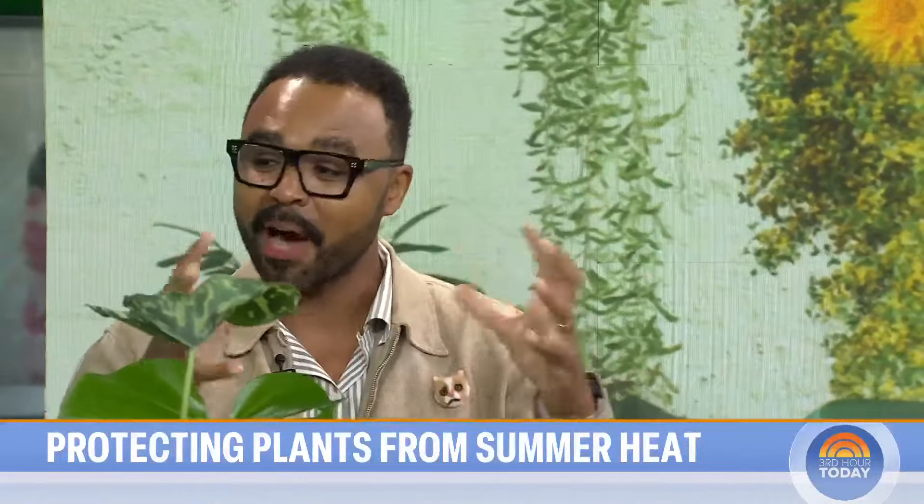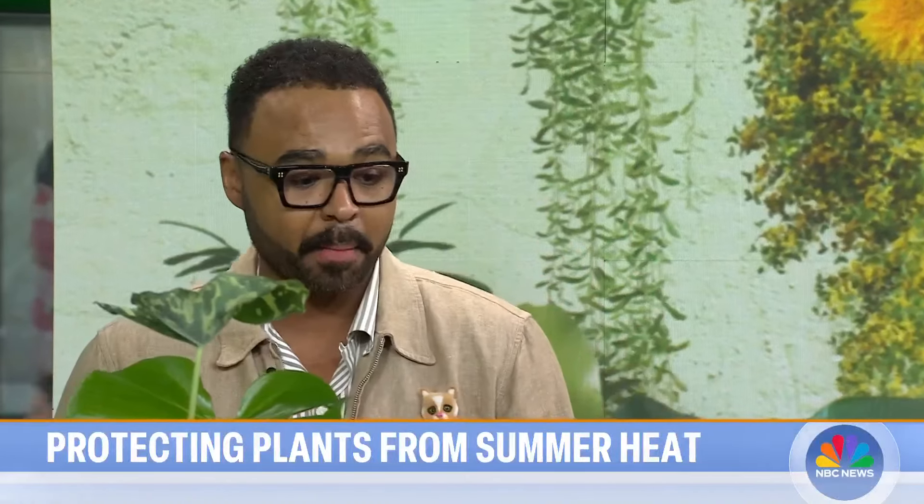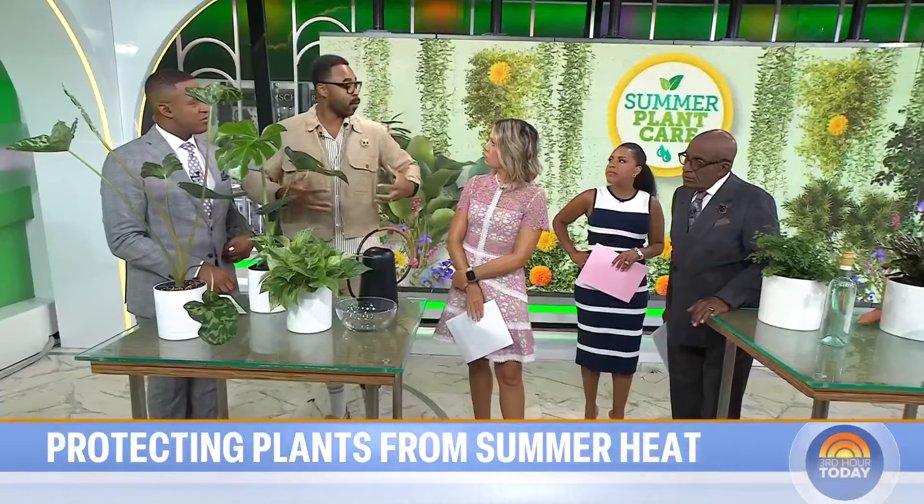What can we do? You can pull them away from the window, you can close your blinds or use sheer curtains to allow filtered light in and not just harsh direct sun in the summer. It's just about being aware and being present to make sure that you're caring for those plants.